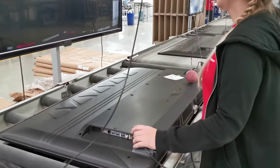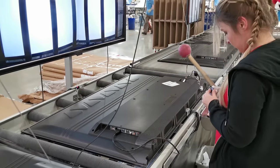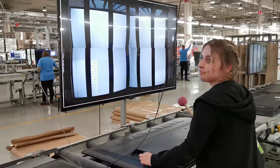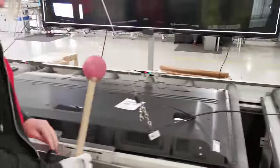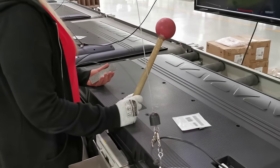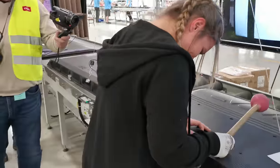A hammer test is performed — just to be sure that all the connectors are locked correctly. If there is any connector not locked correctly, they address it here.